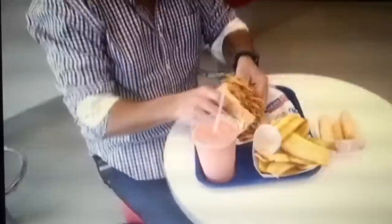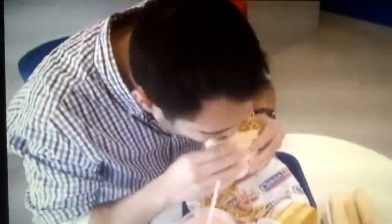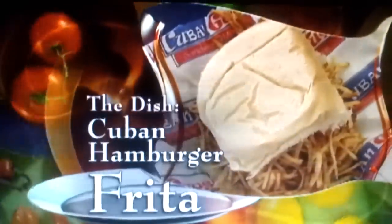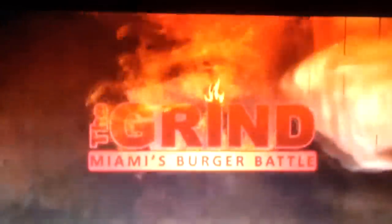He got together with friends Isaac Sklar and Enrique Santos and came up with the concept. The dish they're making is a traditional Cuban hamburger known as a frita. The Cuban frita originated back in the 1930s in the streets of Cuba, where street vendors would line up selling fritas. The restaurant will be competing with this dish at the Miami Burger Battle, The Grind, on March 31st.